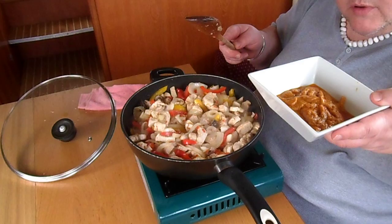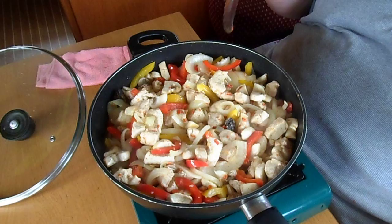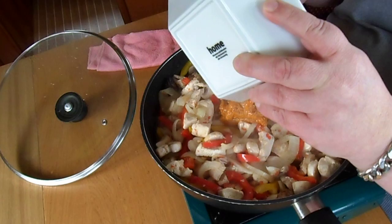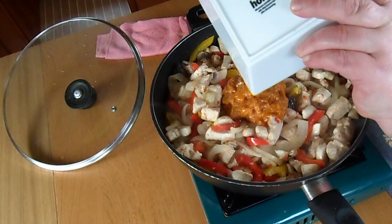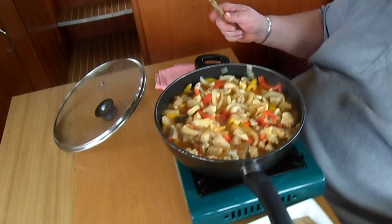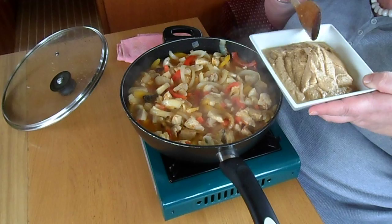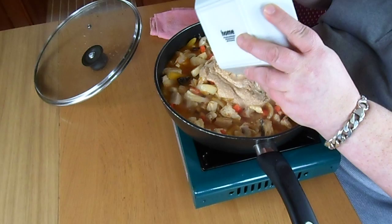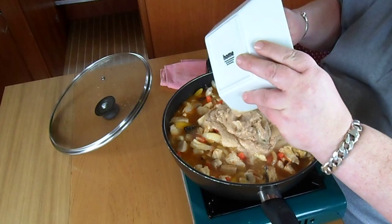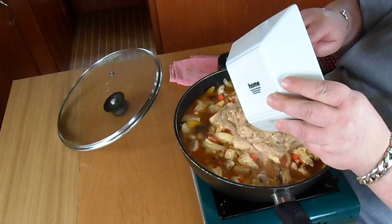I'm back again. Believe it or not this has only been cooking for approximately two and a half to three minutes. When it first went in it was a heap over the pan, but it only took two and a half minutes to reduce right down. The next thing is the base sauce — the marinade. We put the marinade in, mix it through, and cook for about a further three minutes. Now I'm back — last process. The marinade's been in for approximately two minutes and this is the final sauce — this is the korma sauce. We put that in, mix it all through, turn the heat down, put the lid on, and cook for a further five minutes.